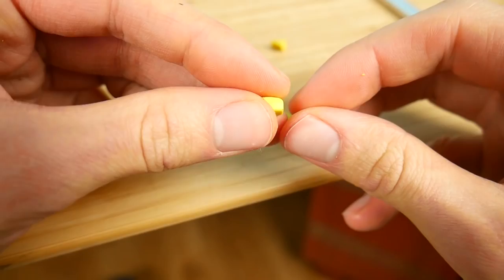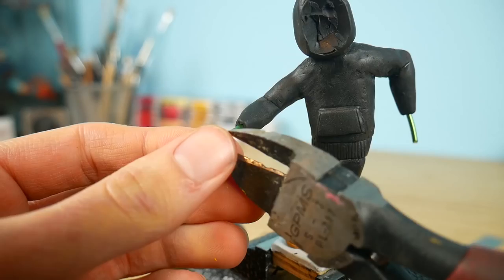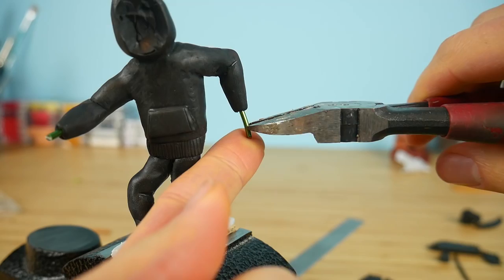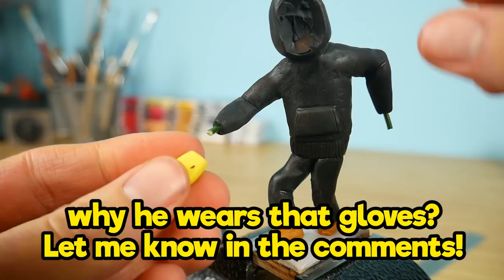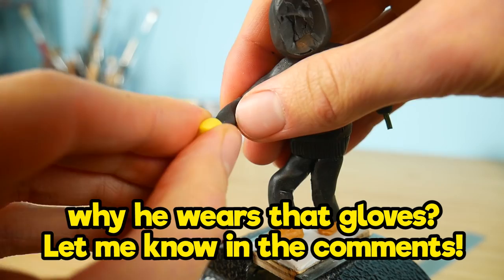We're gonna make yellow gloves — they look like kitchen gloves for washing dishes. Why does he wear those? That's kind of weird. Let me know in the comments if you have an idea why he wears kitchen gloves for washing dishes.